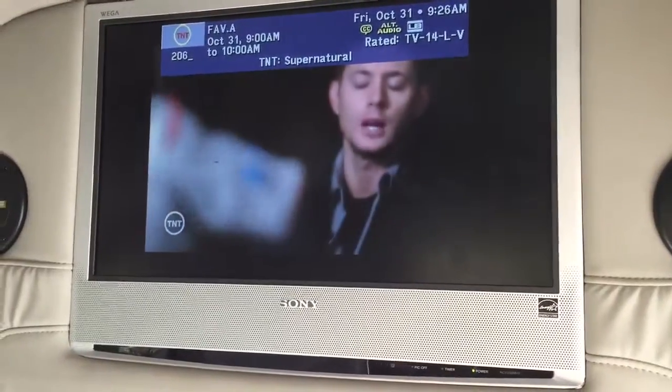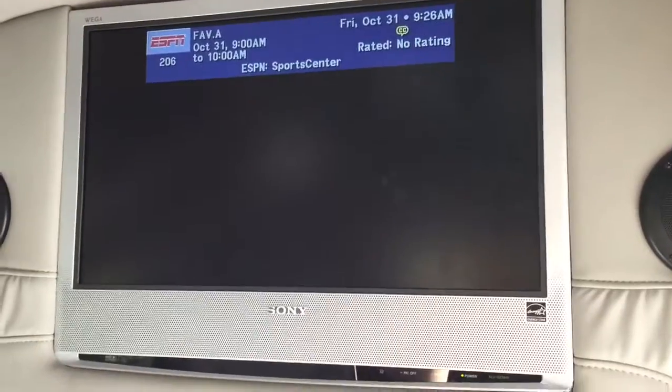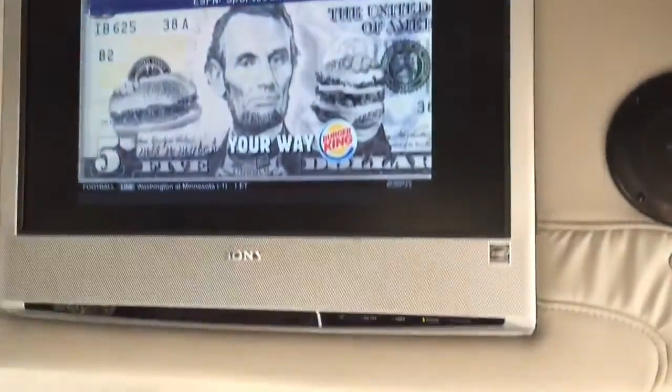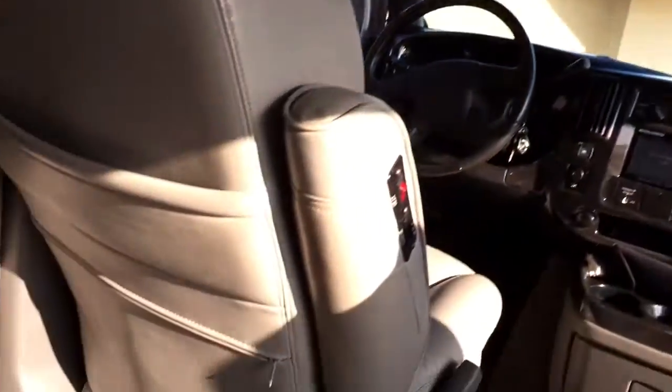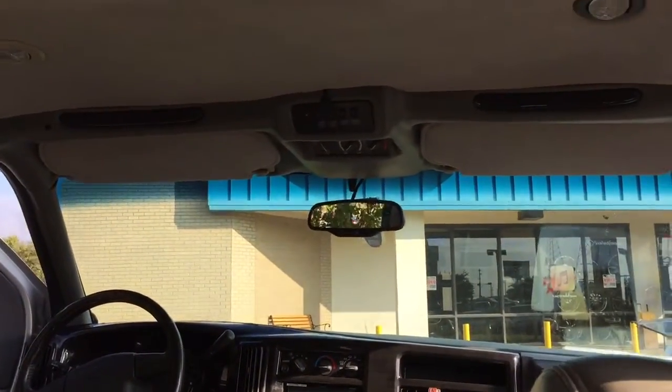Got ESPN as well too. We've also installed Apple TV in here as well. Apple TV is pretty cool.